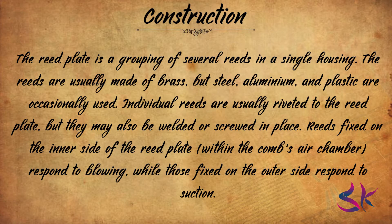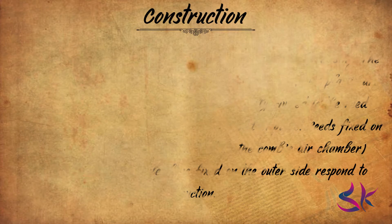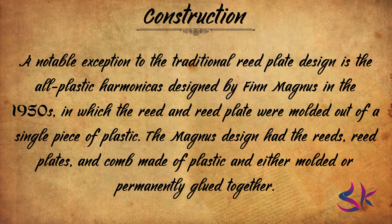If the plates are bolted to the comb, the reed plates can be replaced individually. This is useful because the reeds eventually go out of tune through normal use, and certain notes of the scale can fail more quickly than others. A notable exception to the traditional reed plate design is the all-plastic harmonicas designed by Finn Magnus in the 1950s, in which the reed and reed plate were molded out of a single piece of plastic. The Magnus design has the reeds, reed plates and comb made of plastic, either molded or permanently glued together.